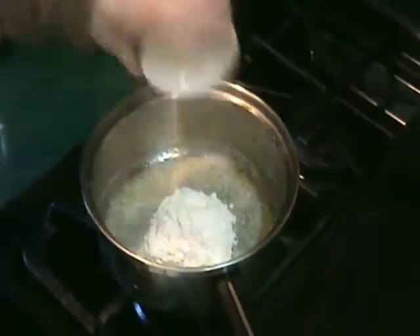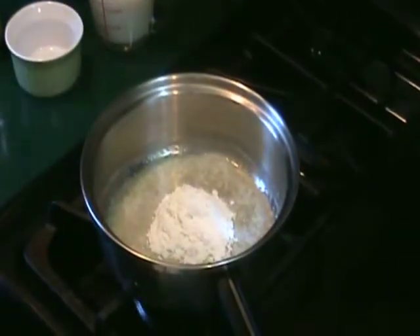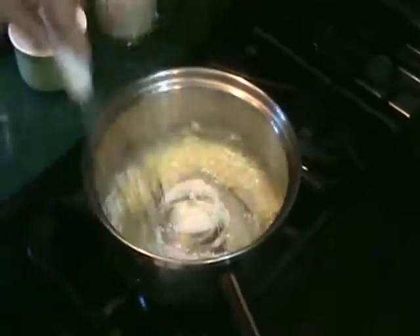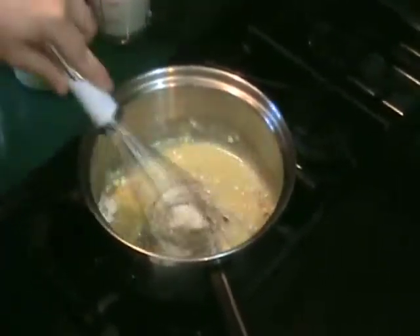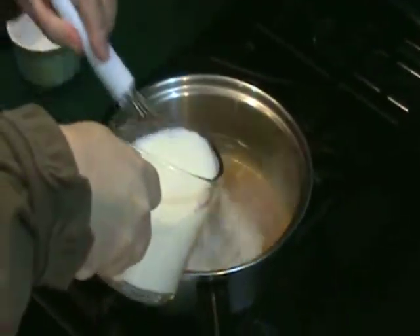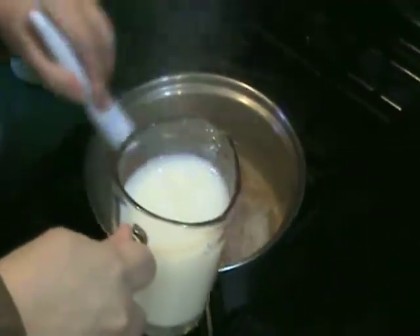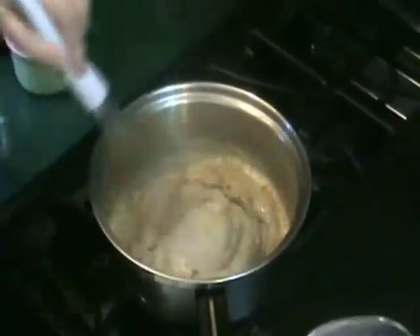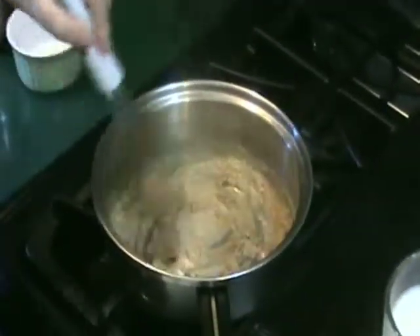In a medium saucepan, melt butter over low heat. Add flour and stir to combine. Cook, stirring constantly, for three minutes. Increase the heat to medium and whisk in the milk a little at a time. Cook until thickened, about four to five minutes, stirring frequently.